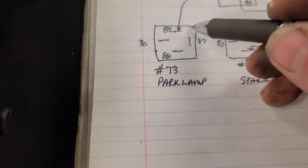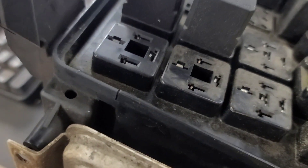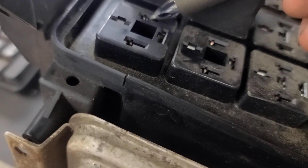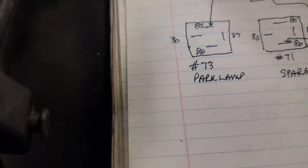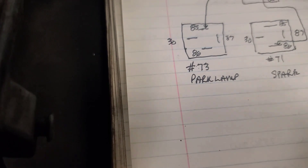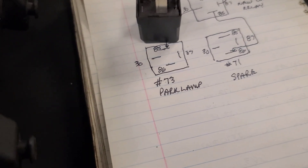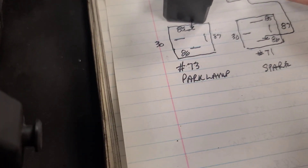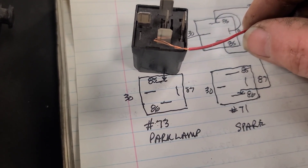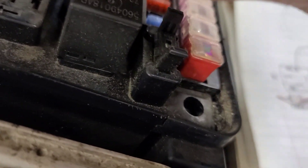This is the existing park lamp relay housing right here. Take the relay out and you're going to attach a wire to pin 85. Flip the relay upside down and attach a light gauge wire — just wrap it around that terminal and solder it with a soldering iron. Then you can plug the relay back in with that attached wire on it.